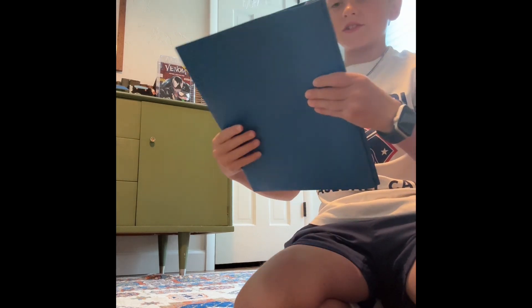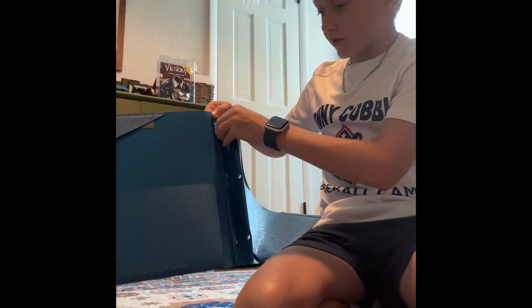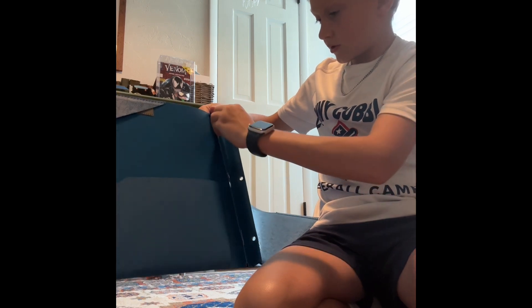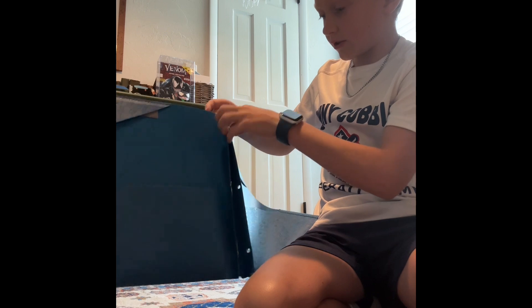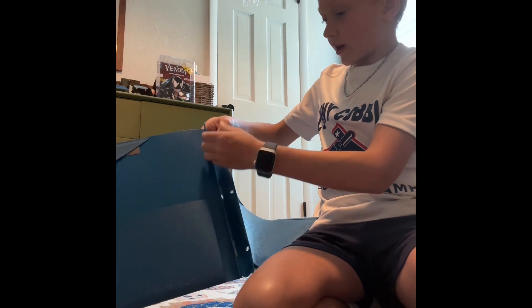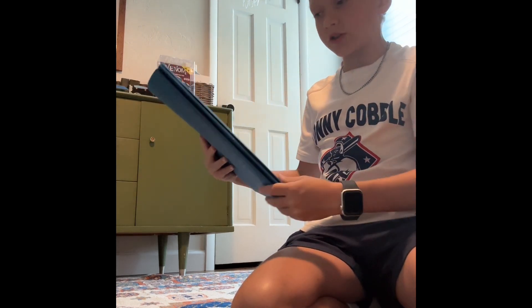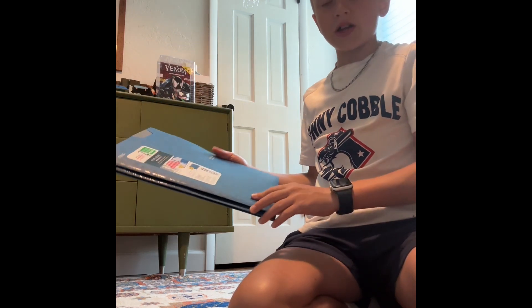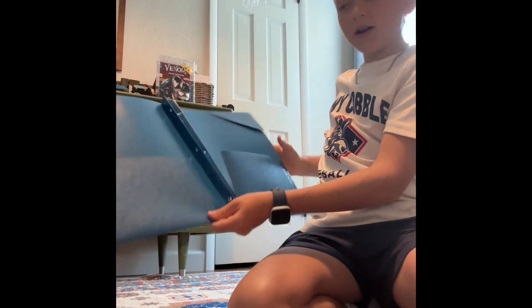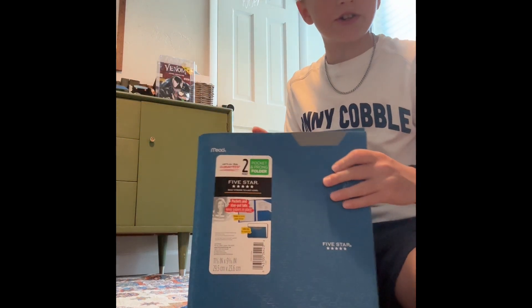Let's start off with folders. We've got this blue binder — it's two pocket, and they have brads, which are these things inside that you stick through paper and clip it in. It's a Five Star brand. They've got pocket stay tabs, which are like these little flaps here, and it's got a spot so you can write the subject or your name.